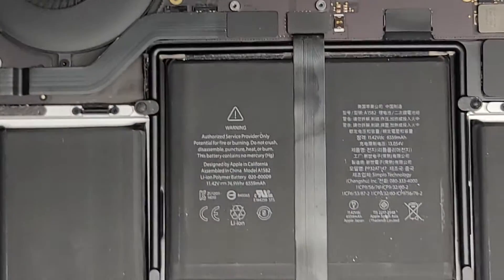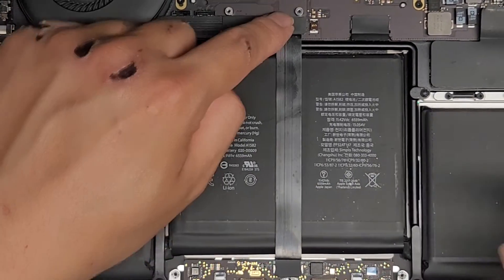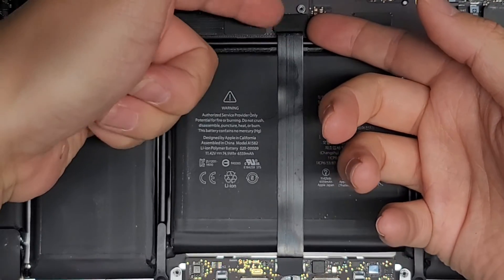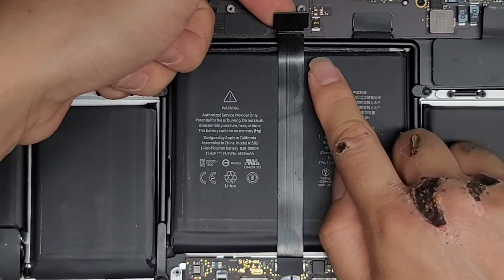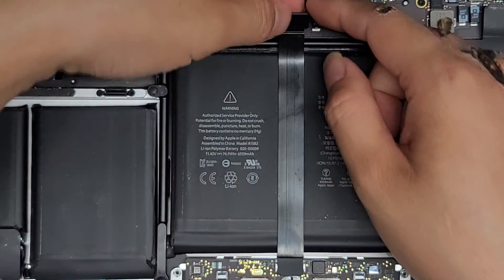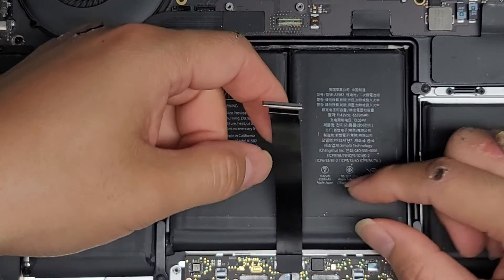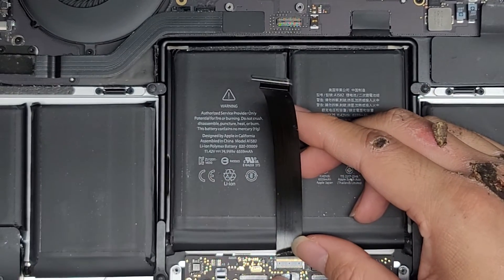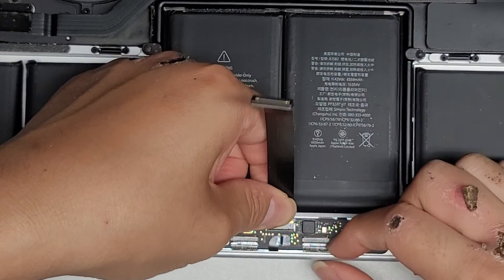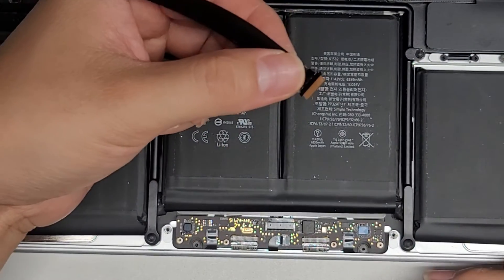Next, check the connection on both sides of the trackpad. This specific model has a press-down connector right here. Pull this up using your fingernails at two corners, then pull the connector up. Pull the cable that way while you peel it up — don't just roll it backwards because you don't want to crease the cable. Peel it up carefully, keeping your finger down to prevent it from flying out when you get to the end of the adhesive. Then flip the little latch up and pull up slightly while pulling back to pull the connector out. There is some adhesive here that makes it a bit difficult to remove.